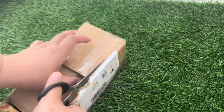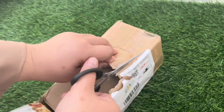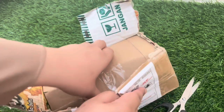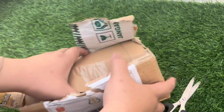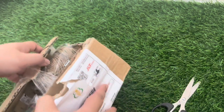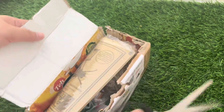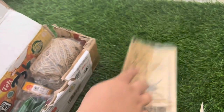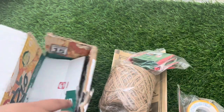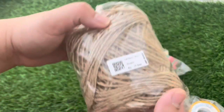Saya lagi buka paket — saya order pembasmi lalat karena lalat sekarang mencemaskan, takutnya anak-anak sakit muntaber atau kenapa-napa, dan lalat di makanan sangat mengganggu. Ini sudah saya order untuk kedua kalinya dan ternyata bagus, sangat ampuh untuk pembasmi lalatnya. Sebentar saya tunjukkan cara pemakaiannya.